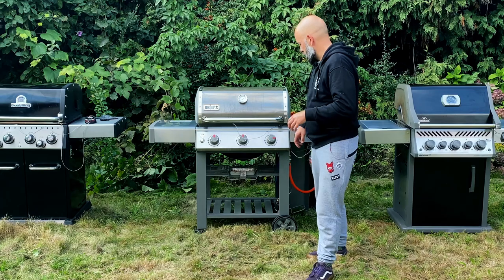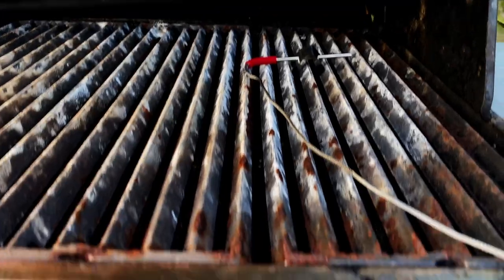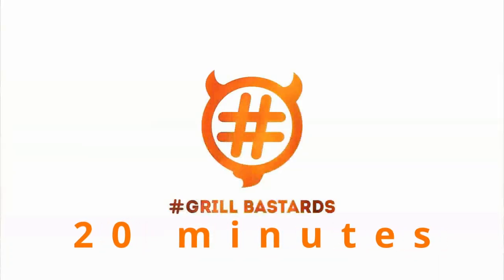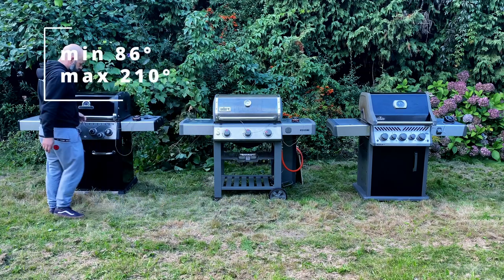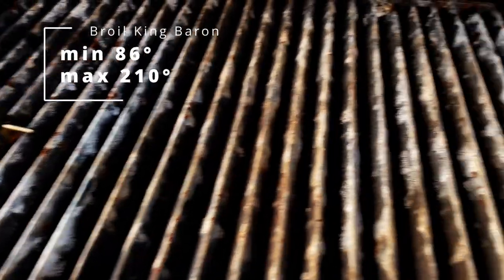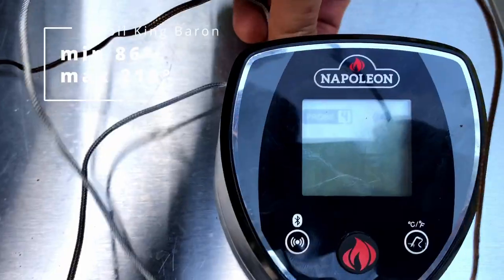Let's check another setting: low and slow. One burner to maximum, other two or three are off. This should give us a temperature somewhere around 100 to 120 degrees Celsius — perfect for smoking brisket or ribs. After another 20 minutes, Broil King has reached 86 degrees indirect and 210 on the right. The temperature is a bit low because this grill has four burners, so it has more space to keep warm. It might be required to add another burner to minimum to achieve 100 to 120 degrees.